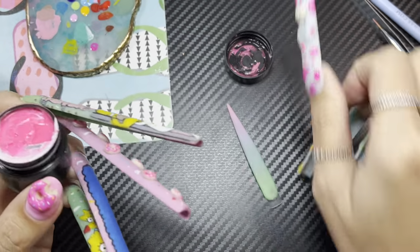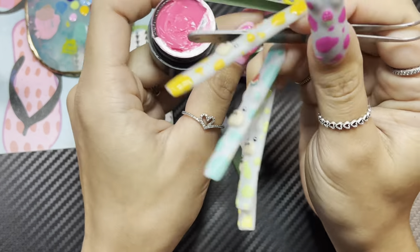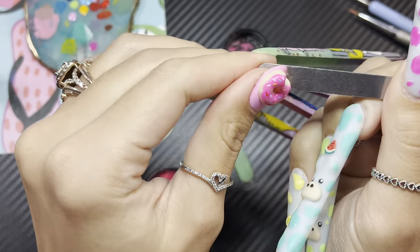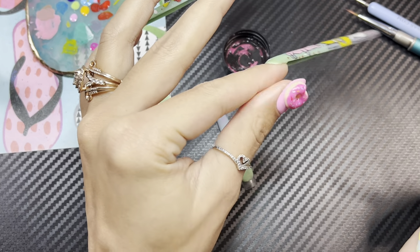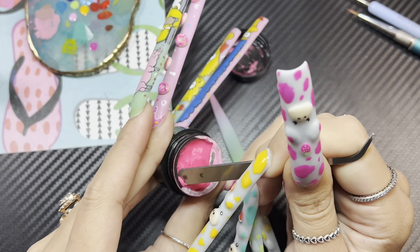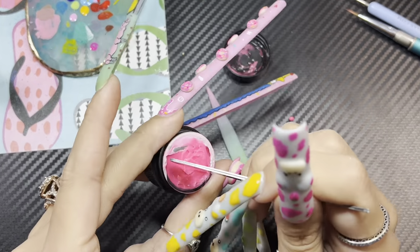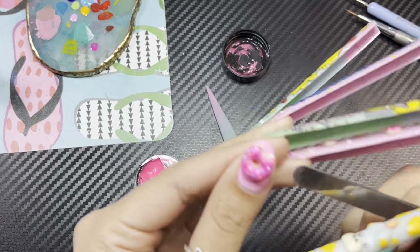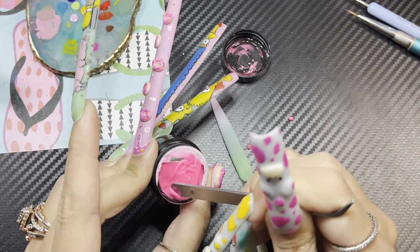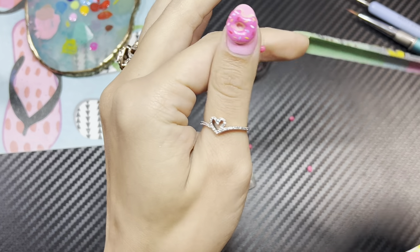Let me show you real quick how I do my 3D flowers as well. I take little pieces — little balls — at a time. I will say this way is a little more time-consuming. It's definitely a lot faster to do flowers with acrylic, but if you're a beginner and you're still working on shape and placement and all that stuff, then this is definitely the way to go. And if you're like me — I can do both — but I prefer this way because I simply don't like the smell of monomer.